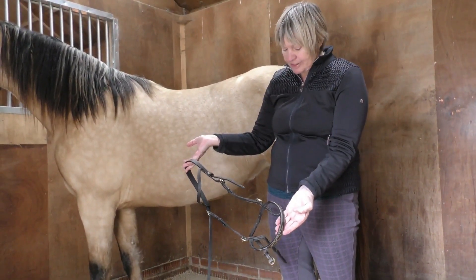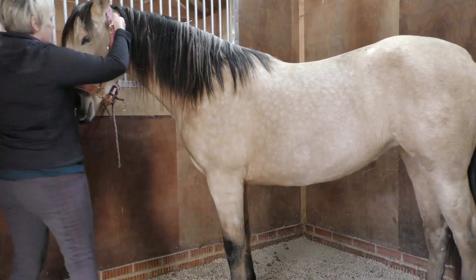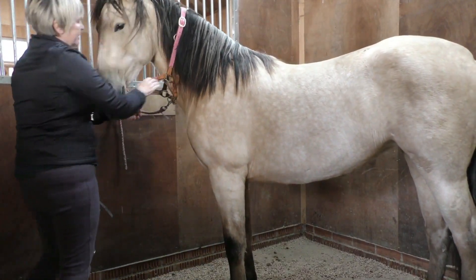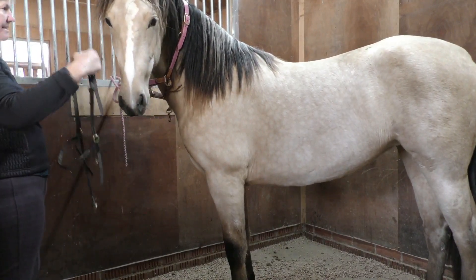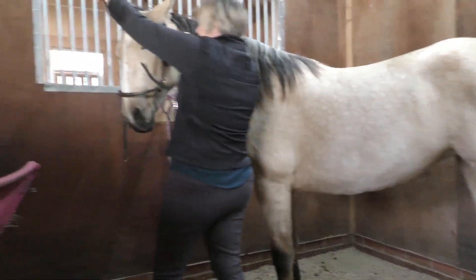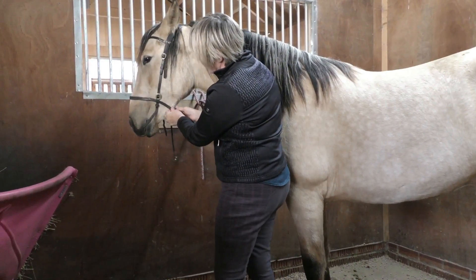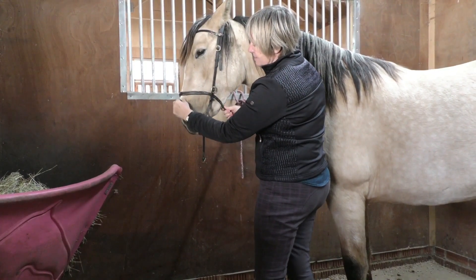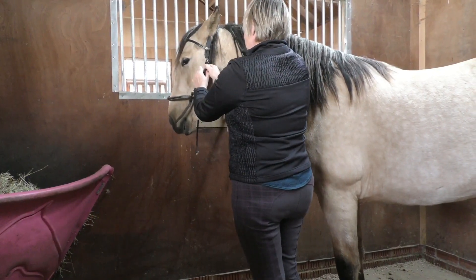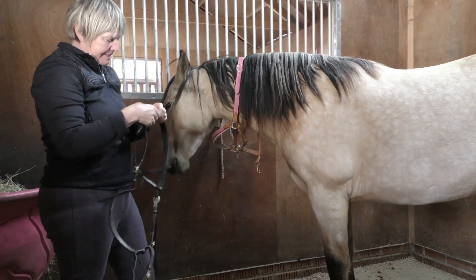So I'm going to try this bridle on her. Good girl — just see if we can get this on you. I'm not putting the bit in just yet, I just need to measure it for size. That's too low on her nose — you don't want it down there because you press on the delicate bones. So we're going to take that up a bit — there are two holes spare.